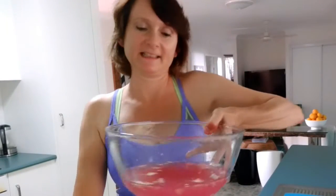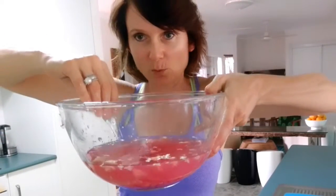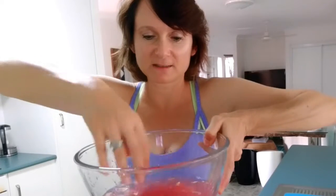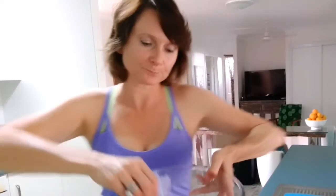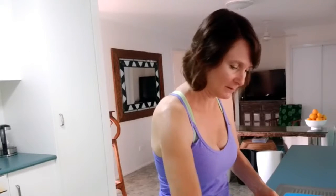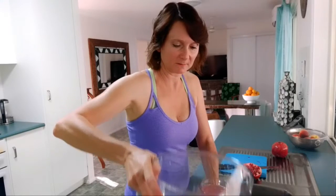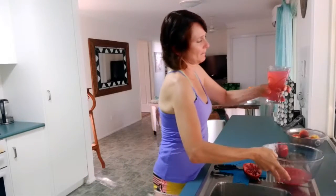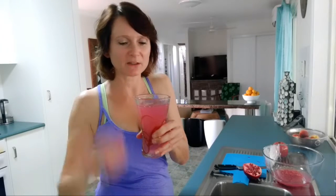I've taken the majority of seeds out and there's the pithy stuff left floating at the top. You can drink that water — it's really good, it's full of all the good benefits that pomegranates have — and the seeds are on the bottom. So we just scoop all the pithy stuff off. There's your pomegranate drink — cheers! It's so refreshing. You could put some mint in there or just have it as is. It's beautiful with some ice.